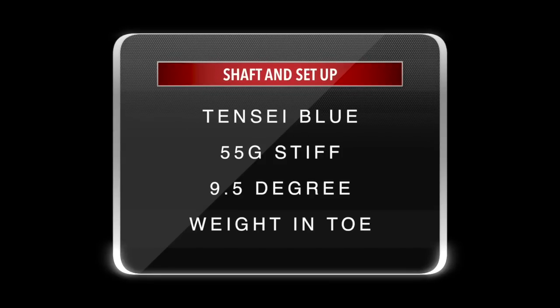So what did I end up with? Like I said, it's key to get custom fitted with any driver, and that's certainly the case with Titleist — lots of variations in setup. Where I started and ended up were quite different. I'll give you the spec: I ended up with a Tensei Blue 55 grams stiff, standard length, 9.5 degrees loft, standard weight position in the TS2, and the weight moved to the toe area in the TS3.